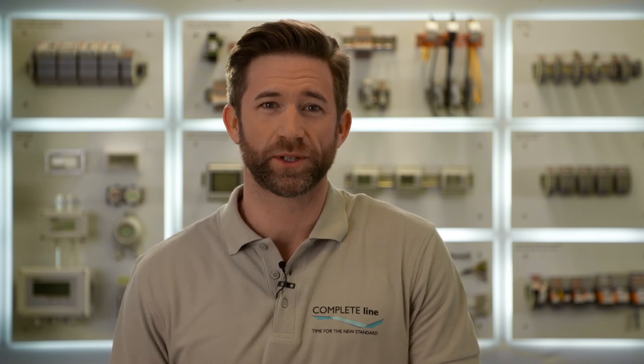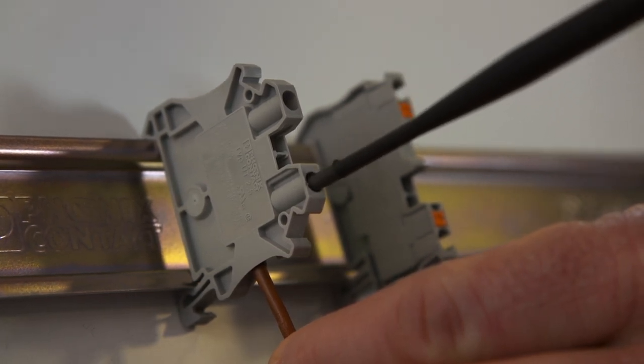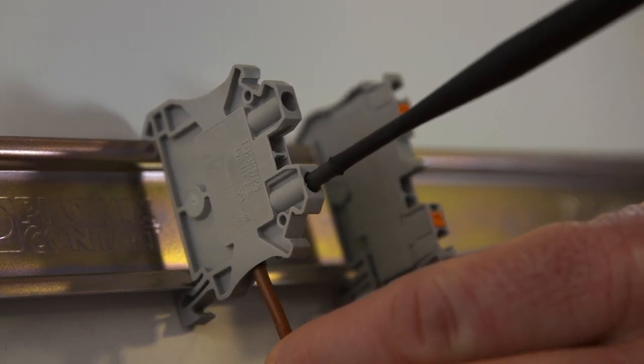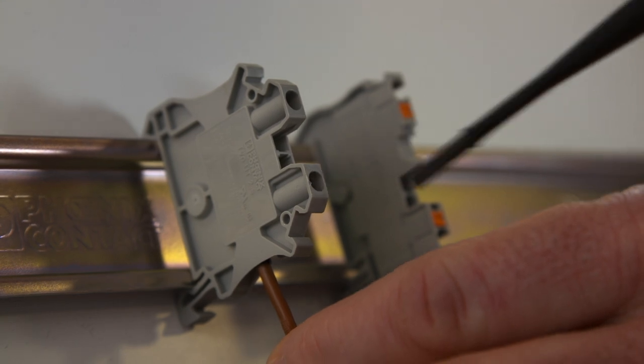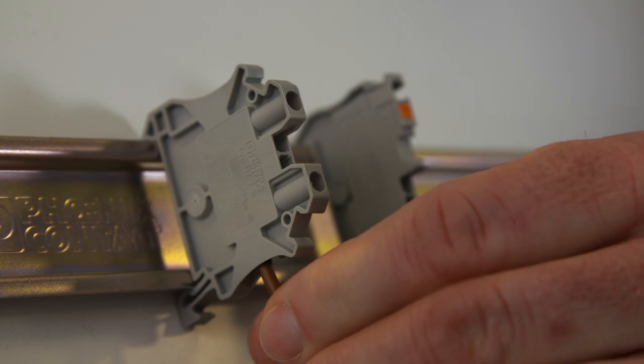Classical terminal blocks with a screw connection are wired vertically. This enables a direct short distance connection between cable duct and terminal block. The visibility of cable markers is especially well in this position. However, a screw connection is comparatively time intensive.